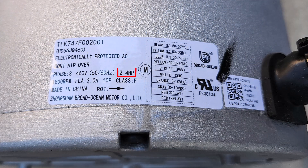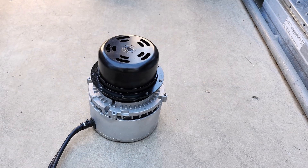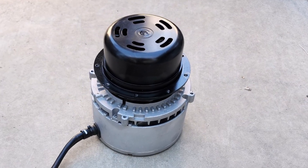This motor here is rated for 2.4 horsepower. The motor windings and permanent magnets are in the rotating section. The electronics are in the aluminum housing.